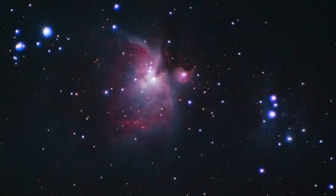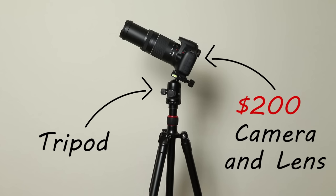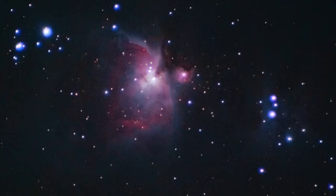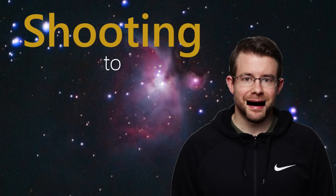You're watching this video because you want to take photos of space like this, using only a tripod and a camera, which is gear you probably already have. We're going to dip our toes into the waters of astrophotography, and I'm going to tell you literally everything you need to know to take this photo, from shooting the photo itself all the way to the end of processing it.